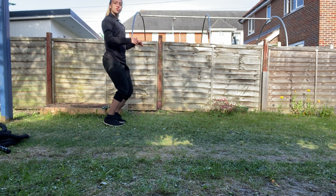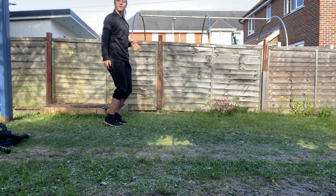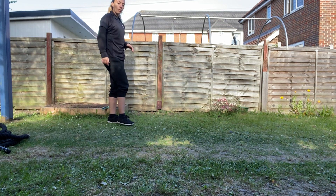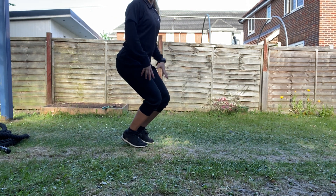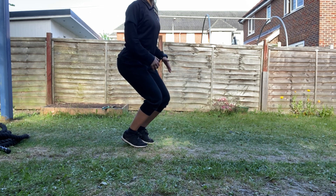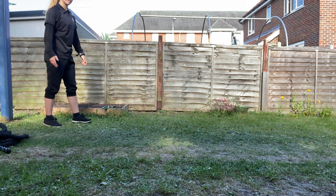When you land, try to land nice and stable, but land on the balls of your feet if you can. So we're not landing flat footed — we're landing on the balls of our feet. Landing a little bit low, bending our knees, abs are nice and tight and our chest is up. Let's give it a go. We're going to go for a few jumps and then we're going to take a rest.